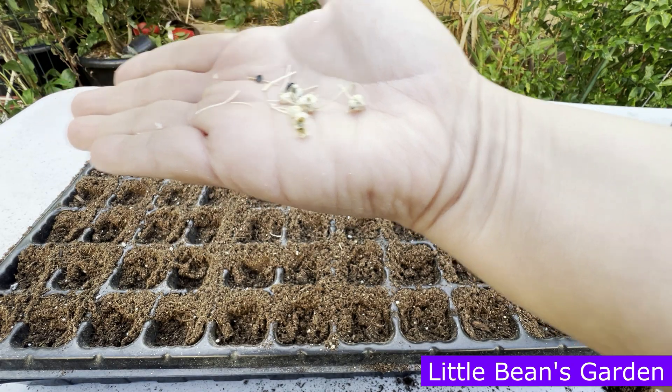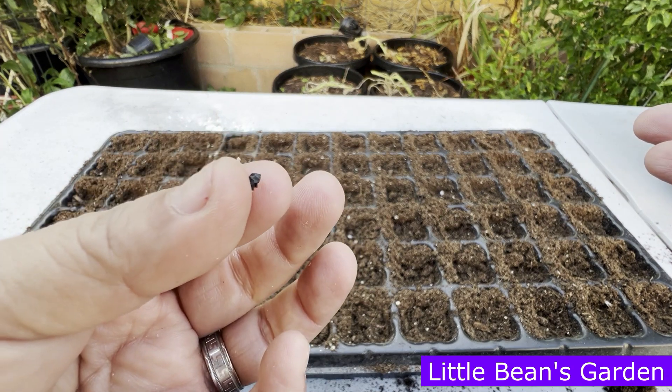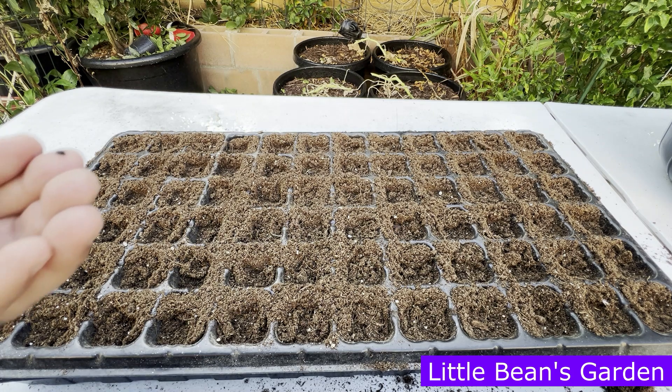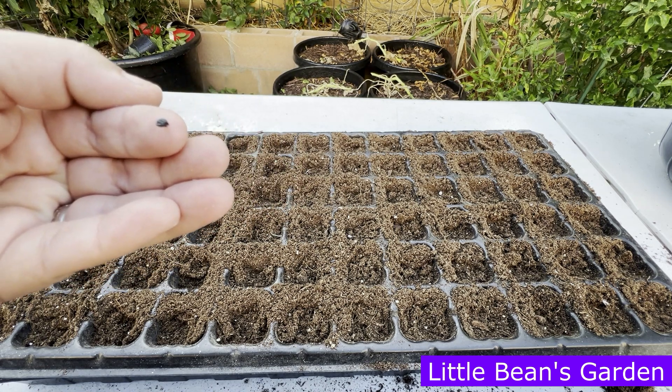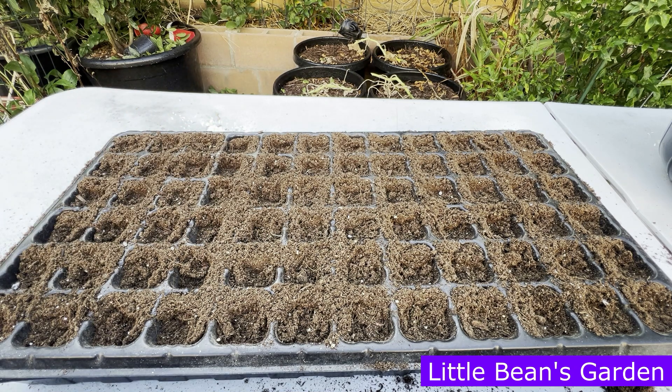Aren't they looking pretty? Let me grab one so you can see it up close and personal. It fell! Let me see if we can do that again. Okay, so here it is — that's the onion seed. They're looking really nice and healthy, honestly. I am so happy because I get to plant onions from my own grown seeds.